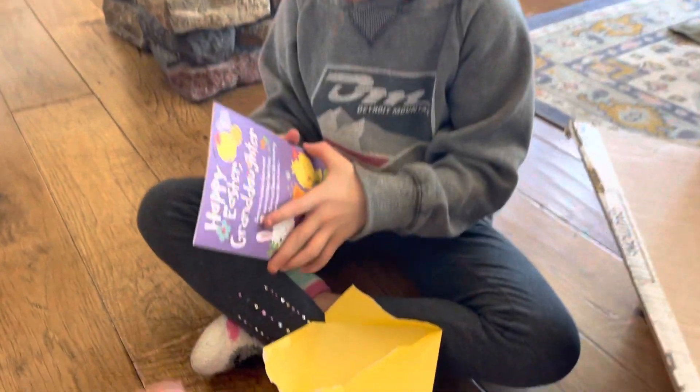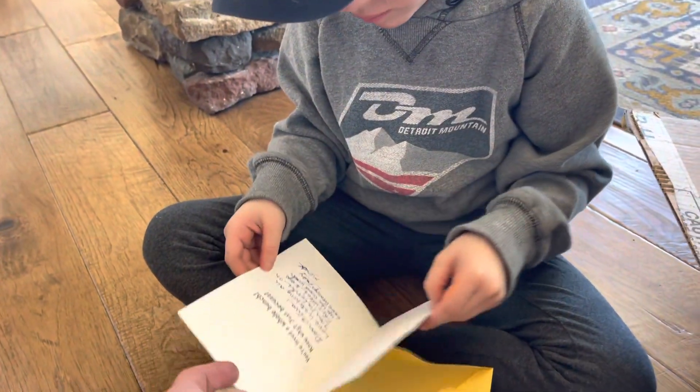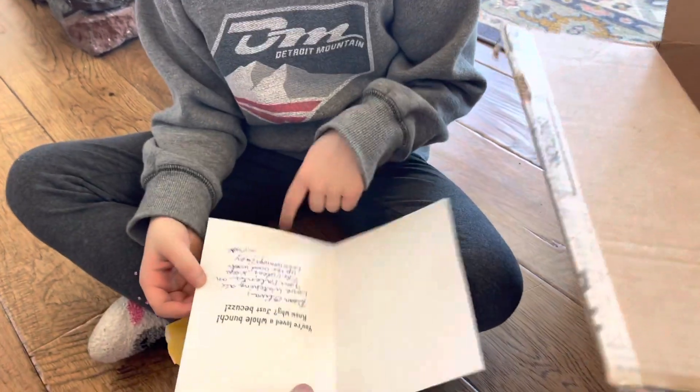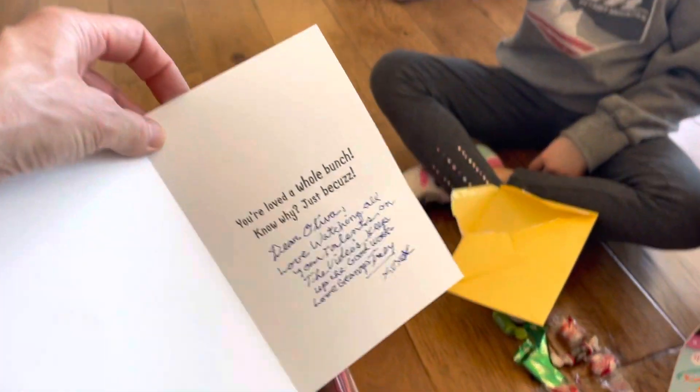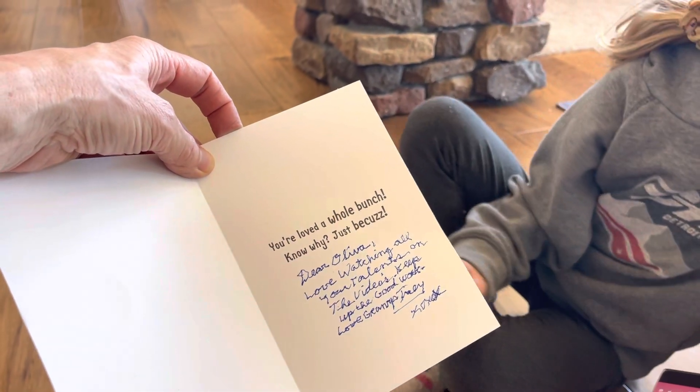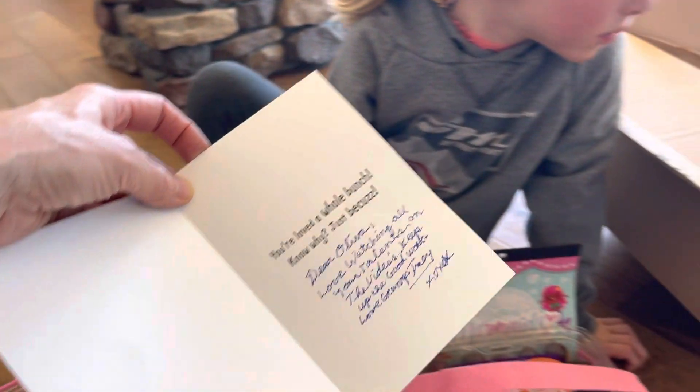What does it say? Happy Easter, granddaughter. Should I read what it says? It's cursive. It says, dear Olivia, love watching all your talents on the videos. Keep up the good work. Love, Grandpa Trey.